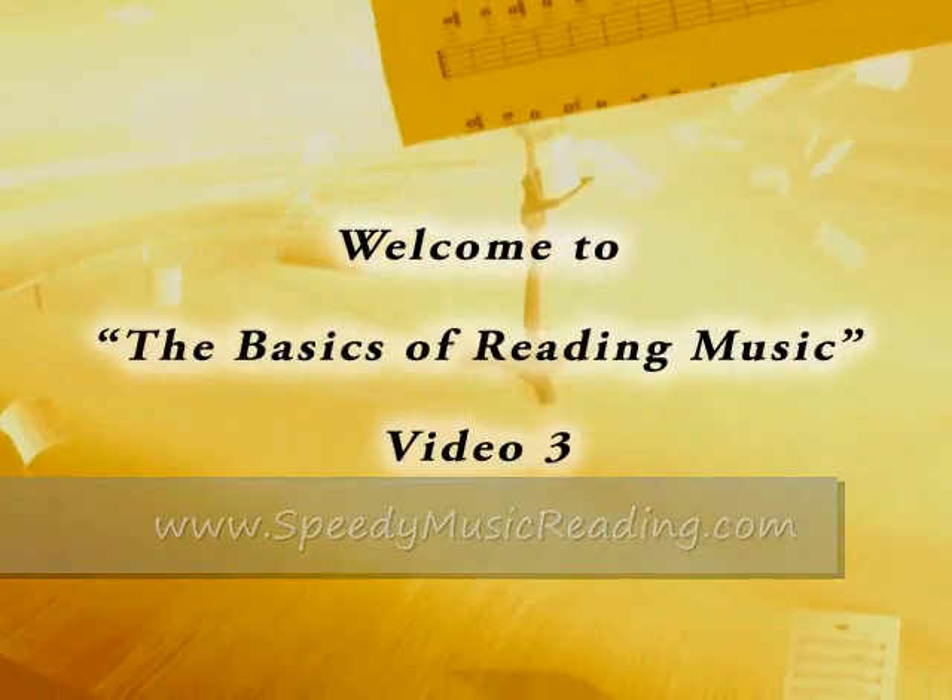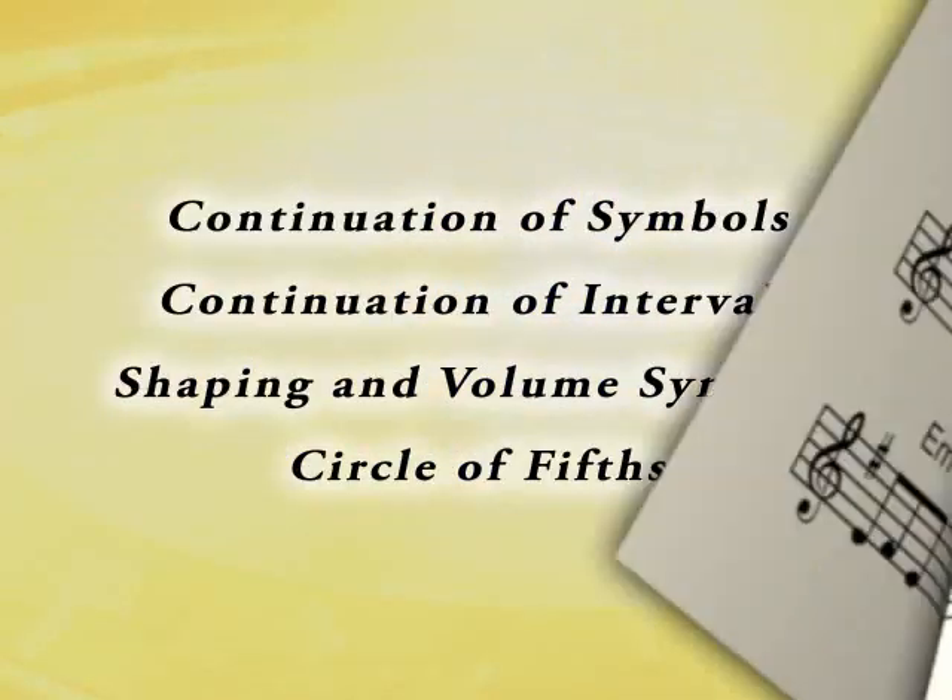Hello, and welcome to the Basics of Reading Music, Video 3. We mentioned dotted quarter notes in Video 1, and now we will expand on that.